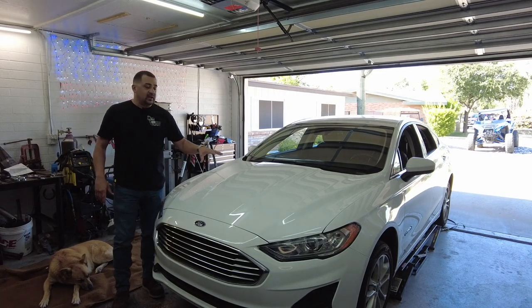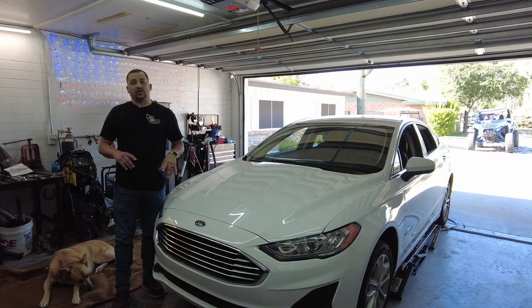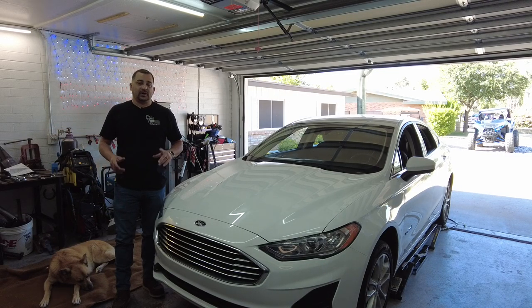The first thing I'm going to do is get the car elevated. It's already slightly elevated, but we're going to lift it up with a quick jack. Then we'll go over all the bits and pieces we need for the installation, and we'll start removing the bumper and getting it installed.